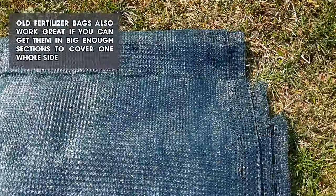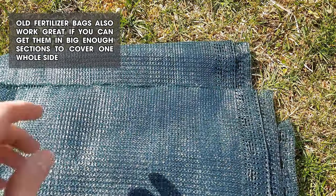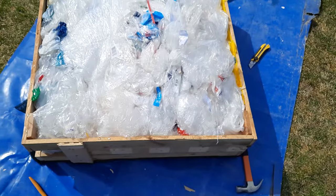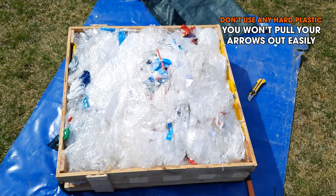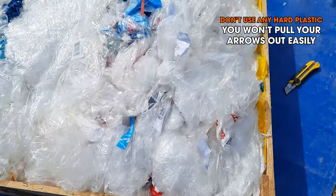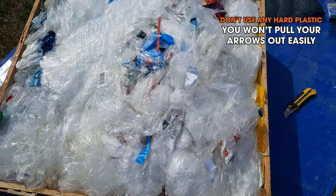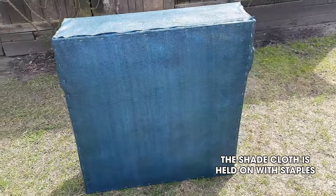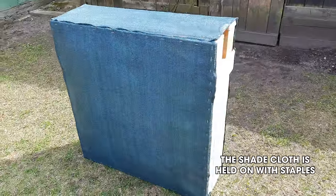I'm replacing it with some shade cloth. I've had one of these built before and I've shot thousands and thousands of arrows into it without any issues. The soft plastic is basically stuff they use for pallet wrap, or the stuff that comes wrapped around bottles like six-packs. That's the finished product there with the shade cloth jammed full of plastic.